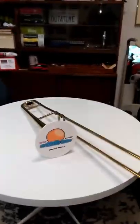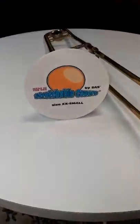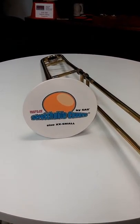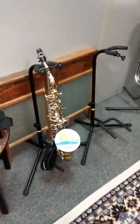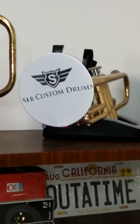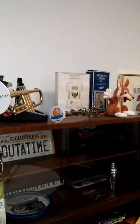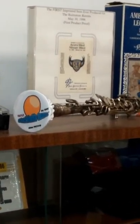So when you do log on, you will notice that we have sizes for every instrument — they're all clearly marked. And we hope that you'll take advantage of that. Of course, we have our logo on these, but you can put your own custom logo.